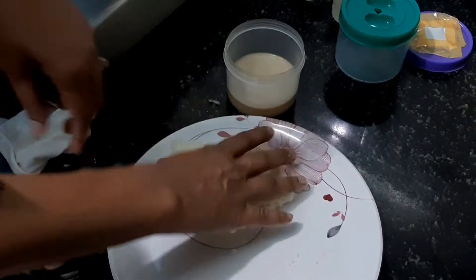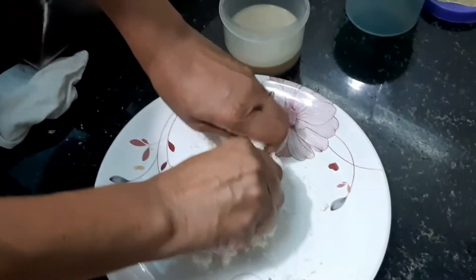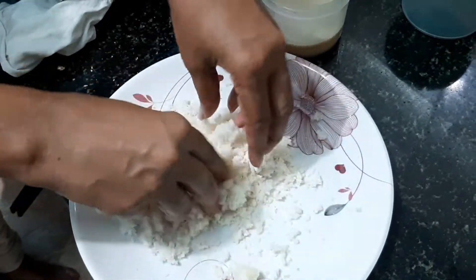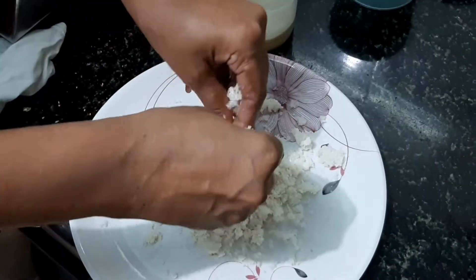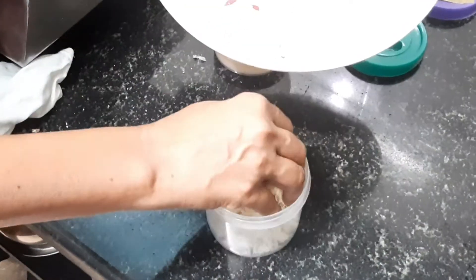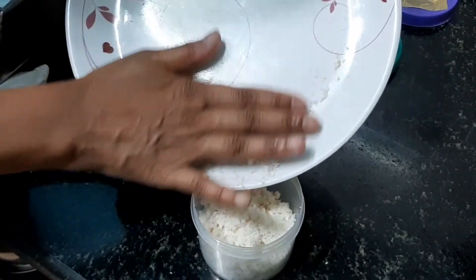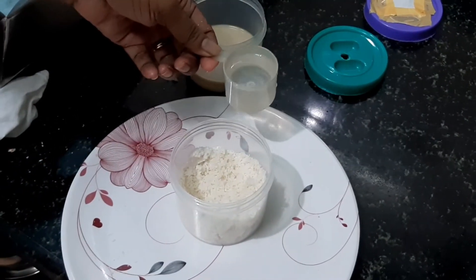I finished removing the brown part. Now I'll nicely powder the bread, because when putting the bread inside the culture you need to powder it up. It will take some time to powder it nicely, so make sure you do it well. After this, keep the container ready, take the container, and put the powdered bread inside. Make sure you don't drop any bread crumbs — put everything nicely inside the container.